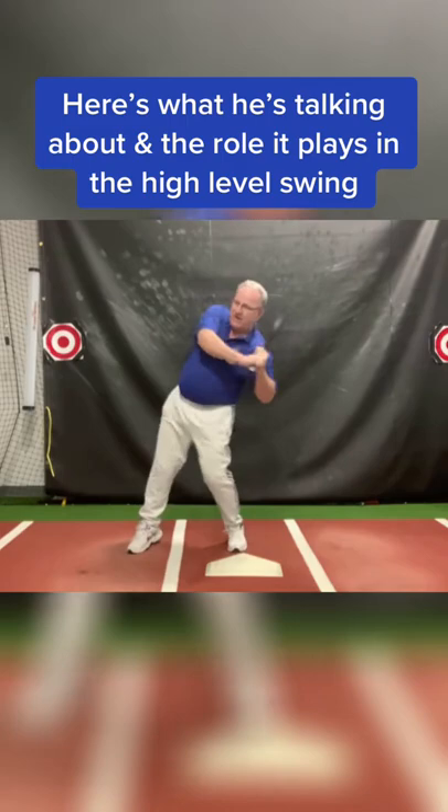And when I do the tilt and the snap, my barrel gets right to the ball instantly.